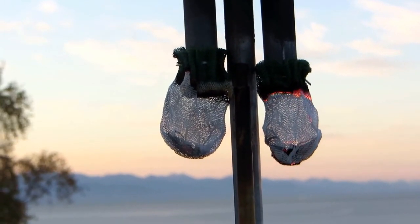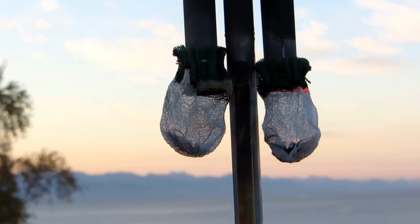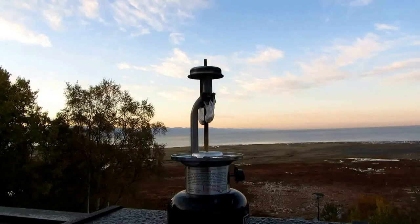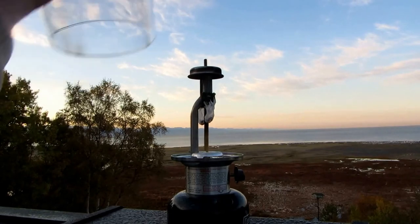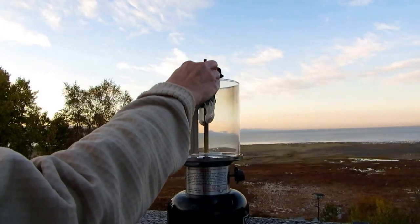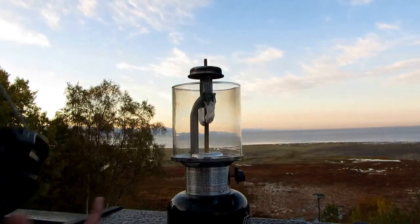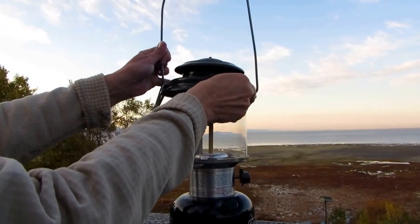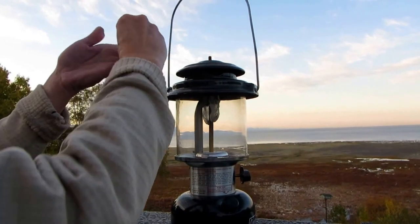Let it burn until all of the fabric has been flamed — until it just looks like ash. Now you want to replace your globe, put the lid back on, and screw it down.